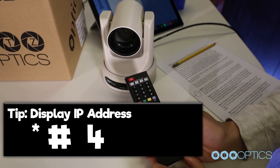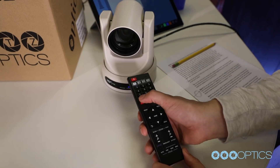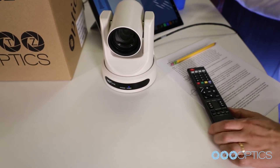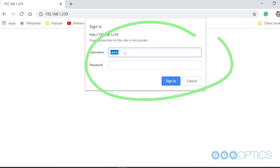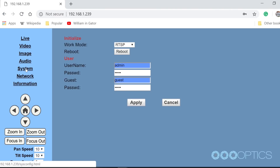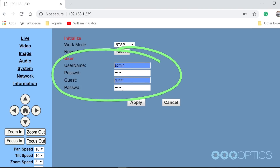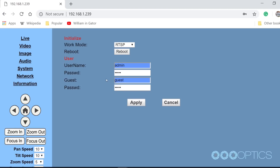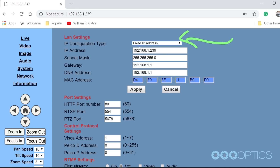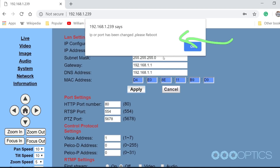You can assign a static IP address to your NDI HX camera by using our Windows-only IP address settings tool or on any Mac or PC computer using a web browser. Enter the IP address of your camera into your web browser and press enter. When prompted, enter the default username and password which is admin, admin. You may want to consider changing this default password in the admin area. Navigate to the network tab and choose fixed IP address from the top drop-down menu. You can now enter the static IP address you wish the camera to use and press apply.